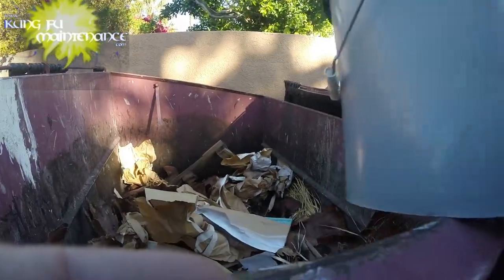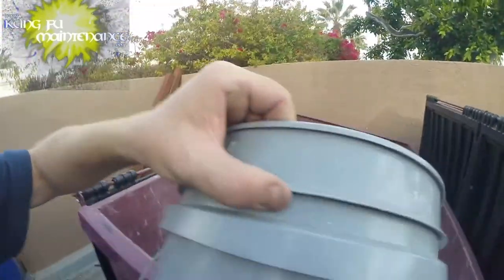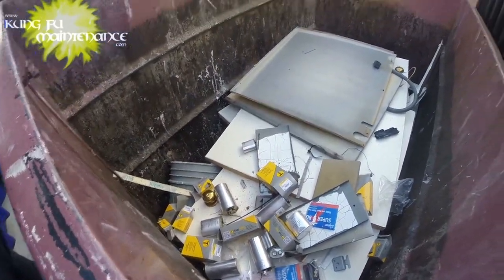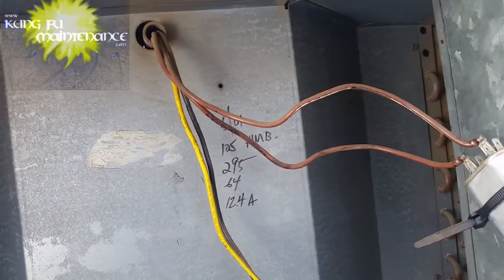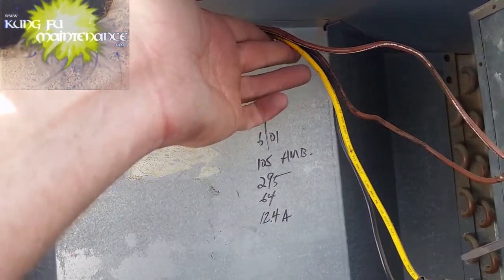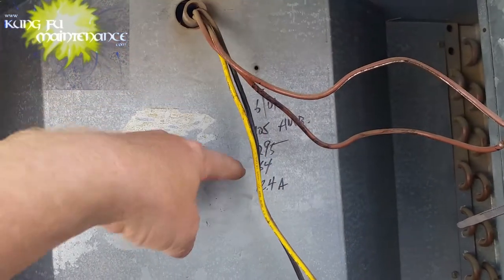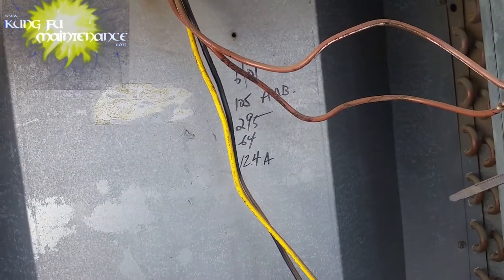There's the wood. Capacitor. Someone was here in 2001 — June 2001. It was 105 degrees ambient temperature. We had 295 on the high side, 64 on the low side, and the amp draw of 12.4 amps.